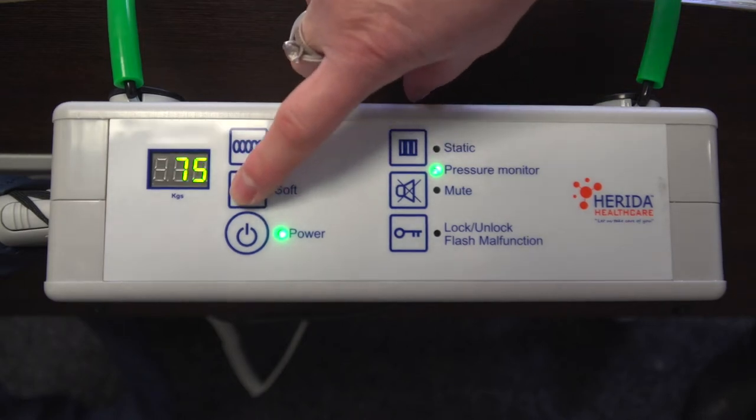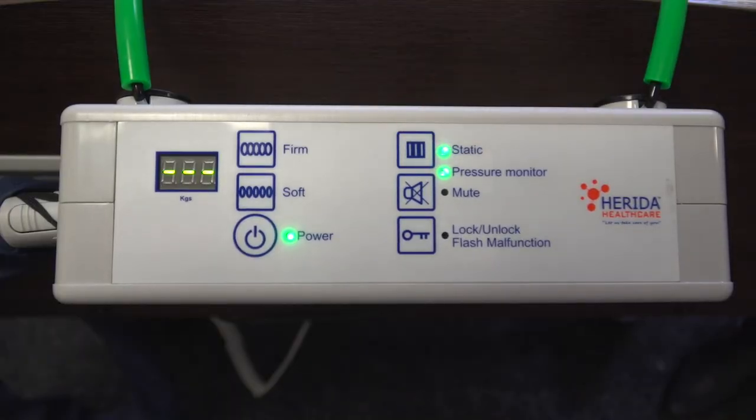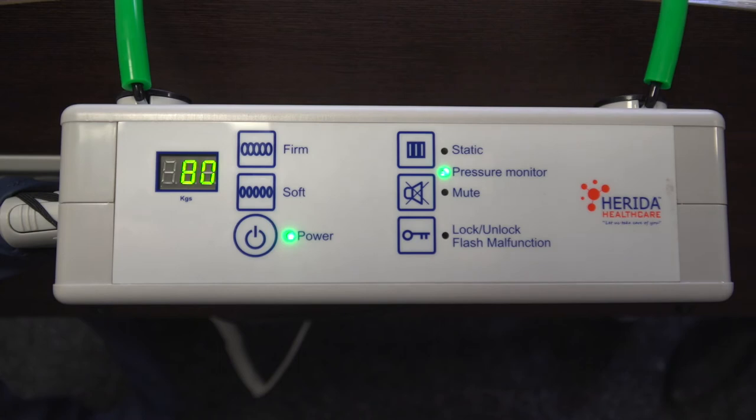Pressing the static button on the pump control panel will stop the alternation cycle, and both sets of cells will remain fully inflated. When the static button is actioned, you will see the top LED light and pressure monitor light illuminated. The static mode allows clinical procedures, site transfers, or any other procedure to occur. If the static mode has been selected as a safety function, the system will revert back to the alternating cycle after 25 minutes. It is better to manually revert back to the alternating cycle once procedures are complete, but the automatic function is there as an additional feature.